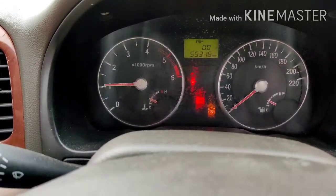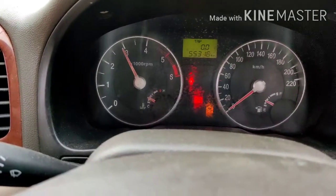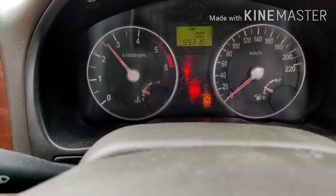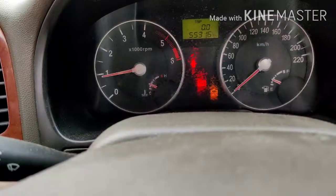Now let's race. The accelerator pedal is pressed. Check engine light is on — let's check.